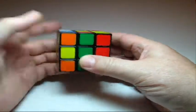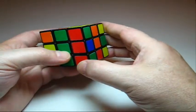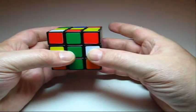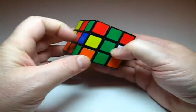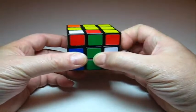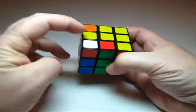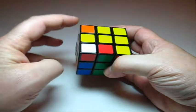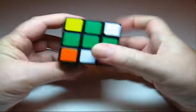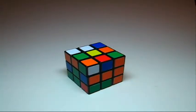You know that the blue goes there. Same thing with the red — we're gonna put the red in, just turn the top, put the red in, put it back. And you know the blue goes there, so you put the blue there and bring it back. And you know the green can go there — you're gonna push this one away but bring it back, so you just put it there, bring it up, bring it back.